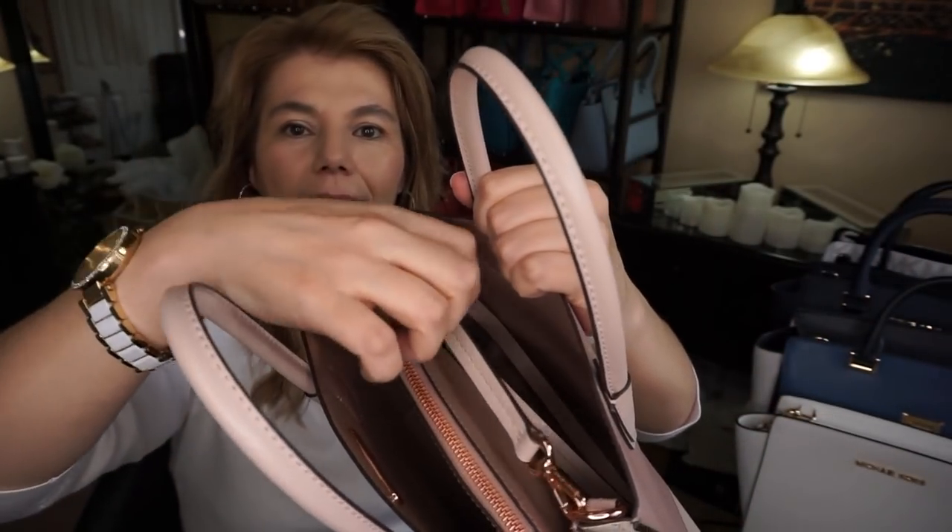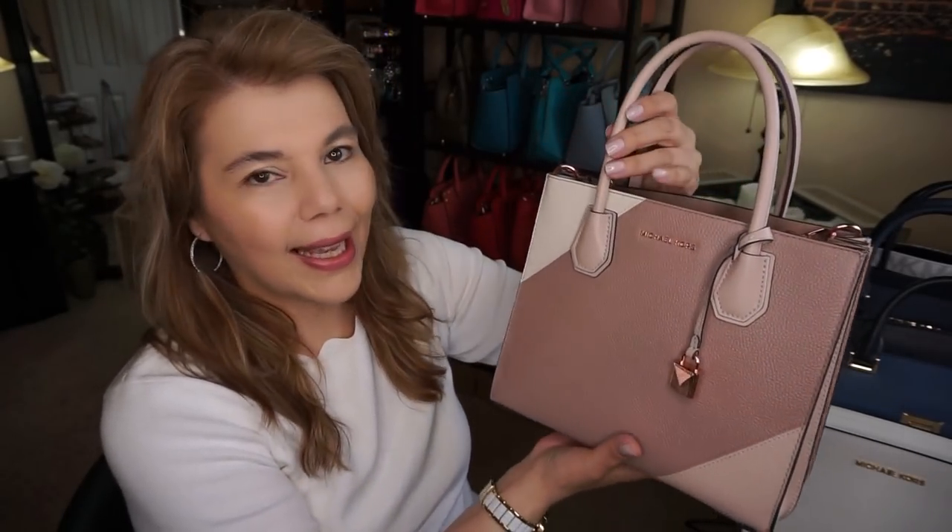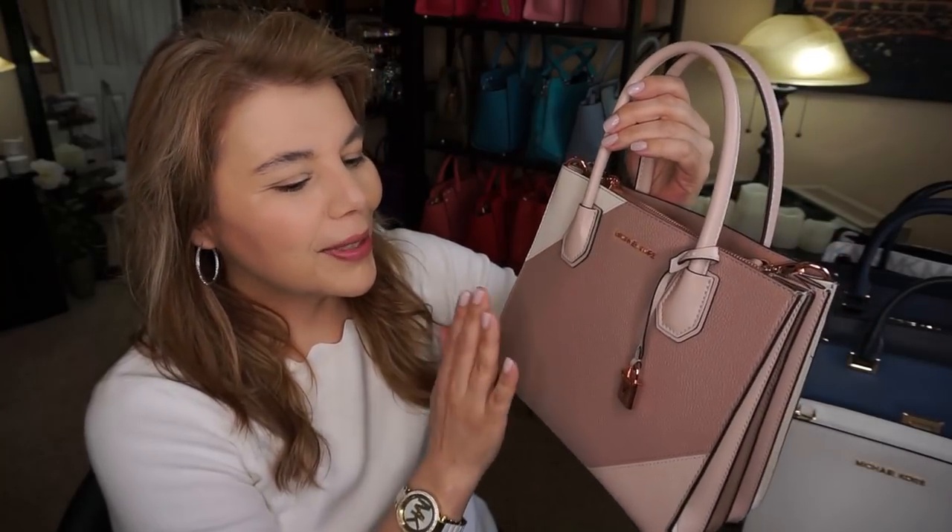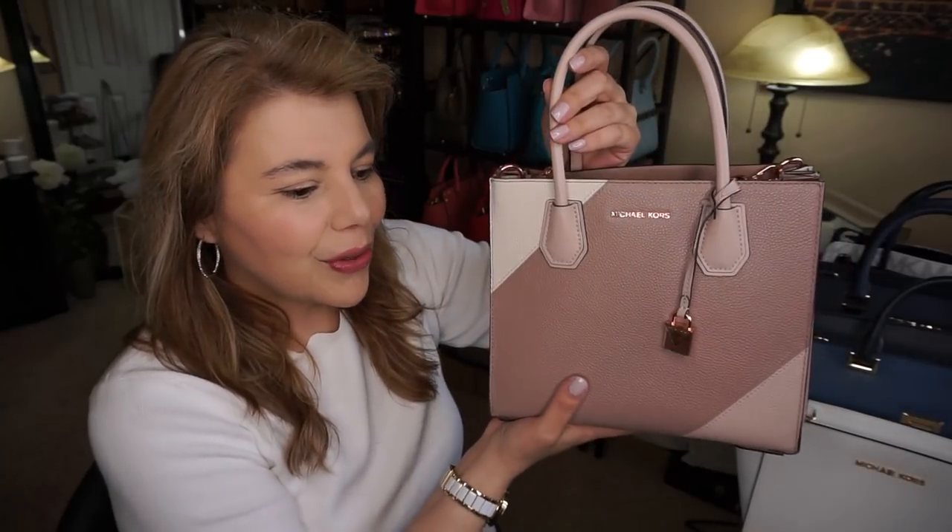It does have a thinner strap. I will do a 'What's in My Bag' when I wear it again — I'll probably maybe wear it tomorrow, but we'll see what my outfit is. So that is the unboxing, and now I'm just going to tell you what I'm wearing.